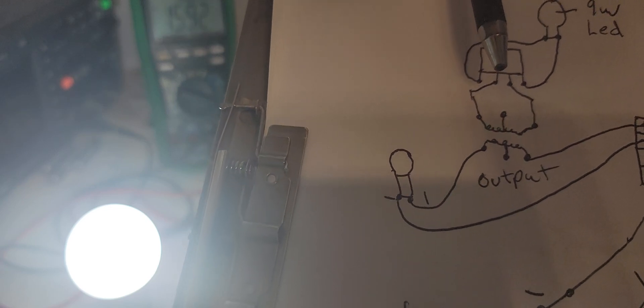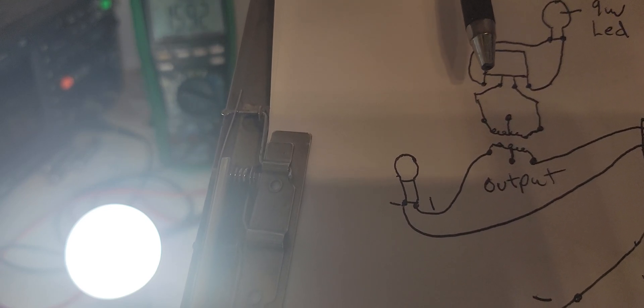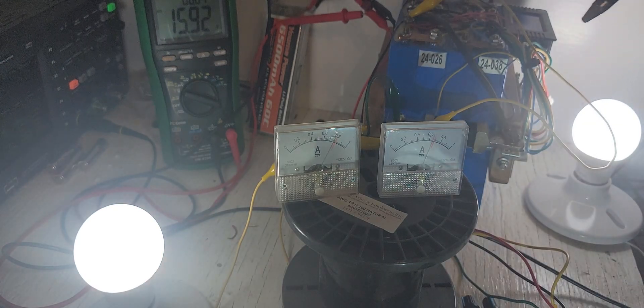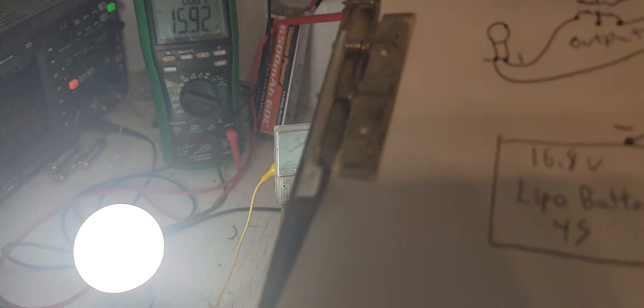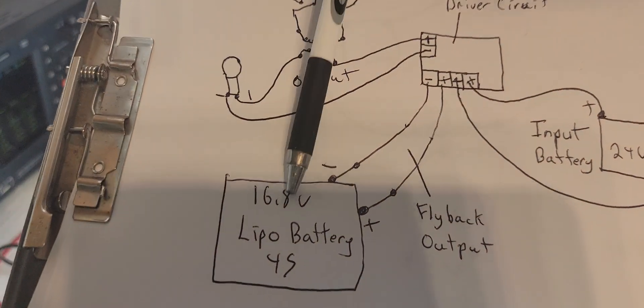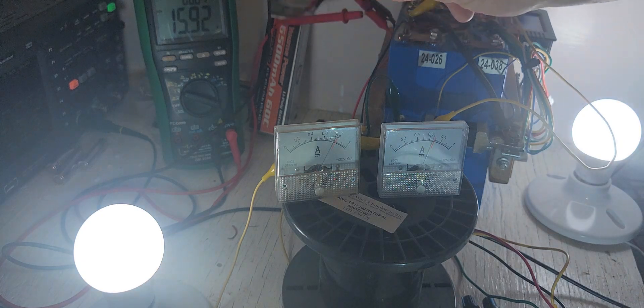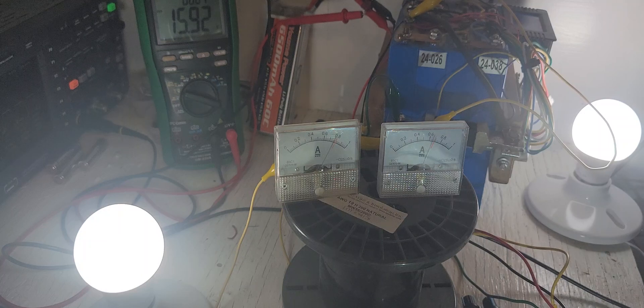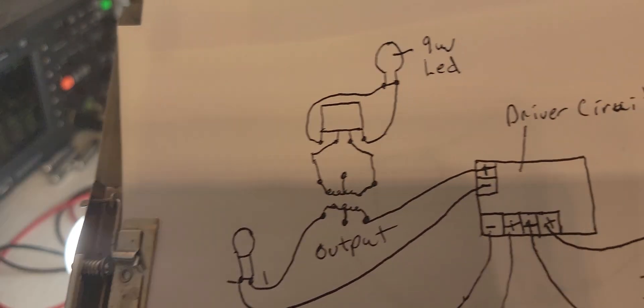The output goes into a full-wave bridge rectifier, and then you've got your positive and negative going to the 9 watt LED bulb, which is this one here. This is a demonstration from the house. Then I have the flyback energy going into that battery right there, and that voltage is reading from that battery. It's not much, but it's still energy being collected, charging another battery.